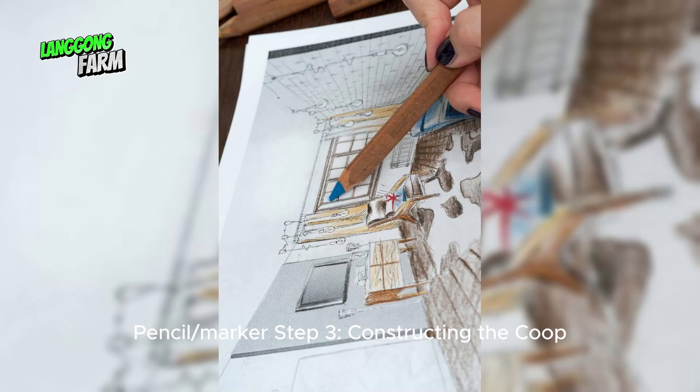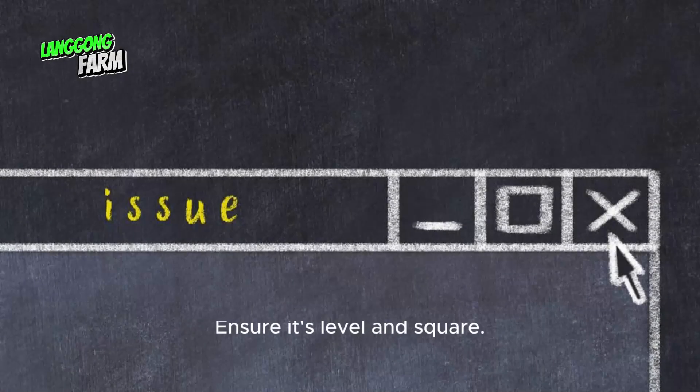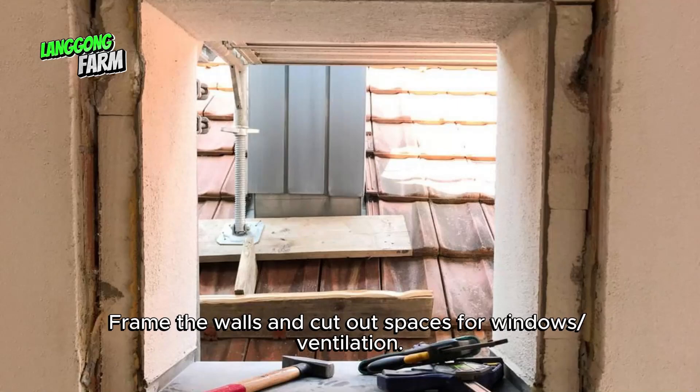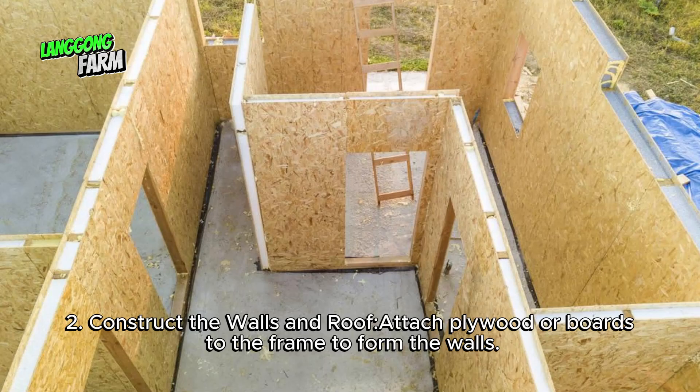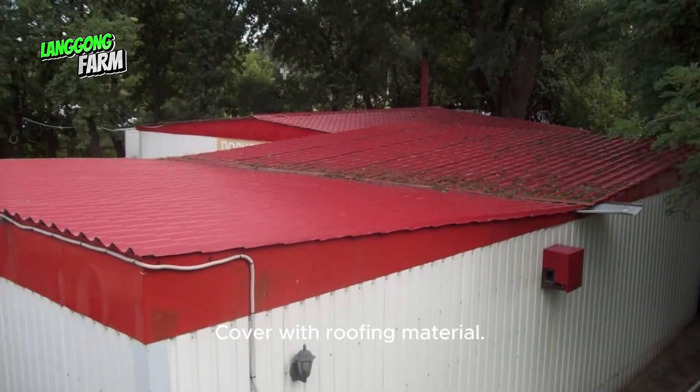Step 3: Constructing the coop. Build the frame — create a sturdy base frame using treated lumber, ensure it's level and square, and frame the walls with spaces cut out for windows or ventilation. Construct the walls and roof by attaching plywood or boards to the frame, then create a sloped roof to allow rainwater runoff and cover it with roofing material.